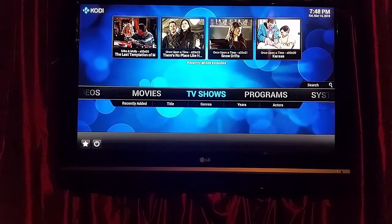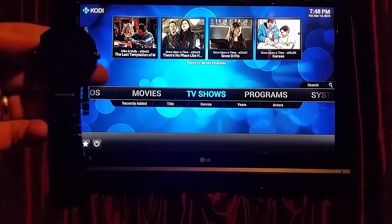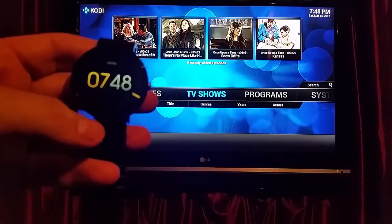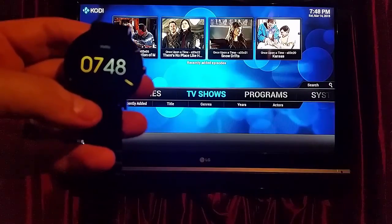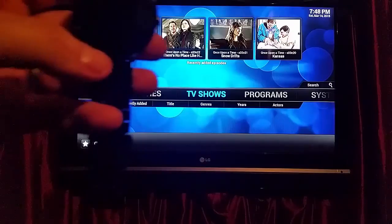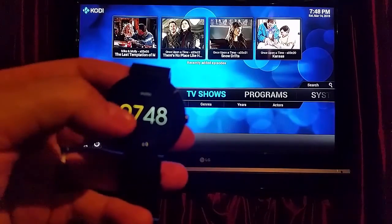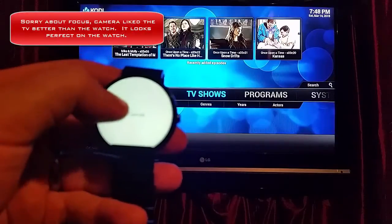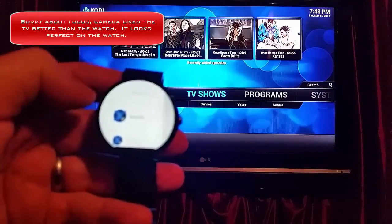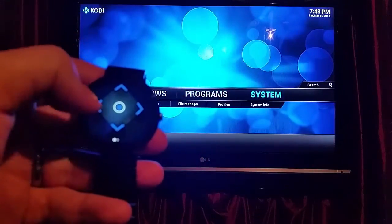This is Ryan with GameronSolutions.com and today I'm going to show you how you can use Android Wear with XBMC or Kodi and control it. This is a Moto 360 and there's an app called Yahtzee that we've blogged about on our website. You can go out there and figure out how to set it up on your phone, which allows you to interface directly with Android Wear. I have the Yahtzee app on my phone and that will allow me to control this.